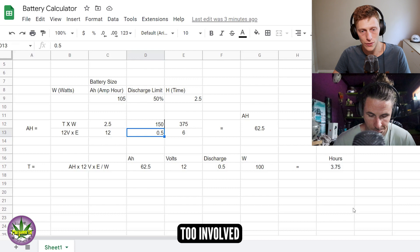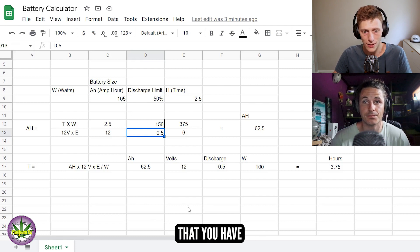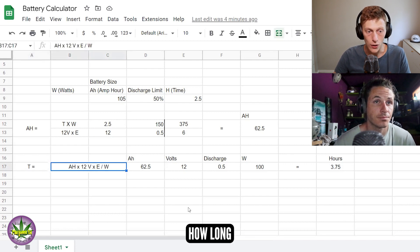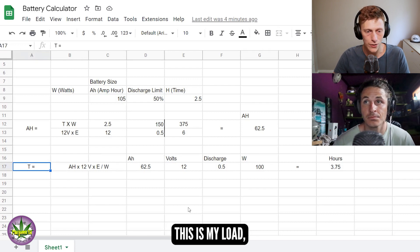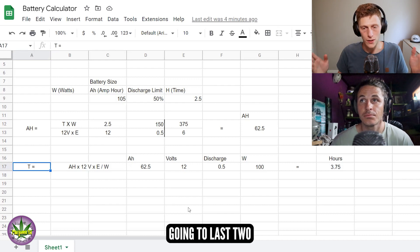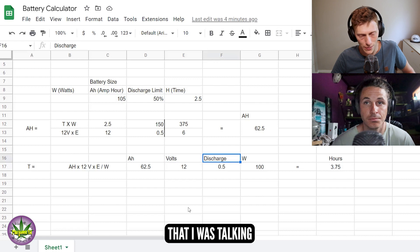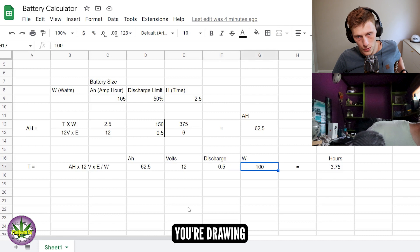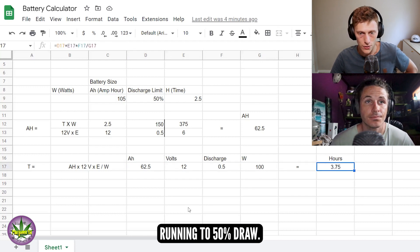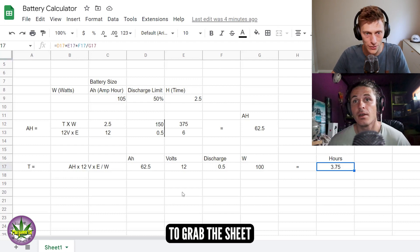There are so many factors to calibrate and work in. Inversely I've taken the same formula and flipped it around so you can work out how long you're going to last. Most people know their load and their battery and want to make sure it lasts two and a half hours. Factoring in the same 50% discharge efficiency, if you're drawing 100 watts on a 62.5 amp hour battery at 50% draw, you're going to last 3.75 hours. That's essentially it — feel free to grab the sheet and play around with it.